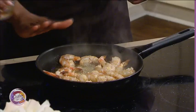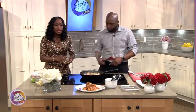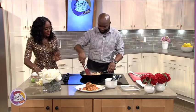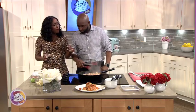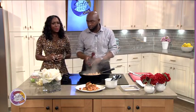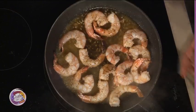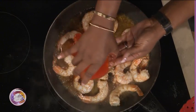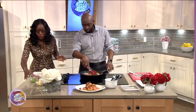Then we're going to deglaze with the wine — let it sizzle, wait for it. We're on morning television but that's okay — just trying to get my cook on. We've got to wait about 30 seconds, let the flavors permeate. It smells amazing. Now we add a little bit of hot sauce — I like it hot and spicy. All right, that's good, let this simmer.